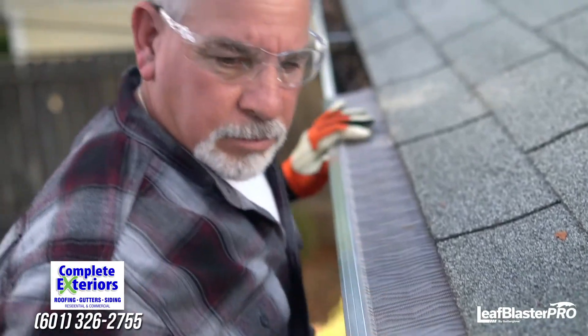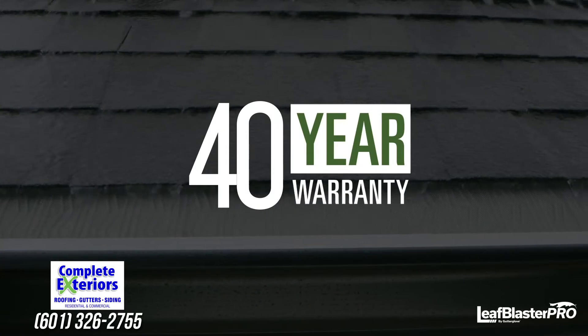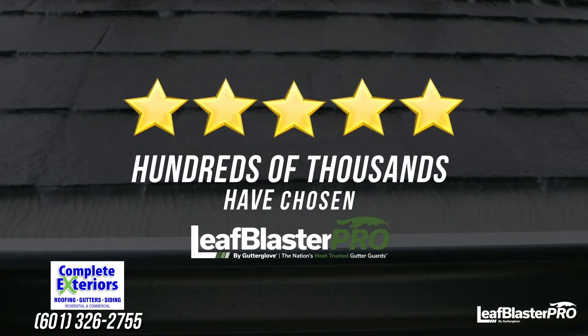And best of all, it fits on any gutter or roof type. Combine all of that with a 40-year warranty and you can see why hundreds of thousands have chosen Leaf Blaster Pro.